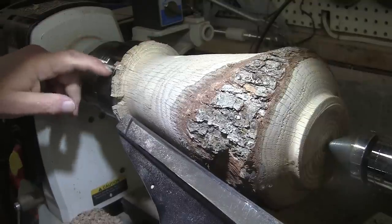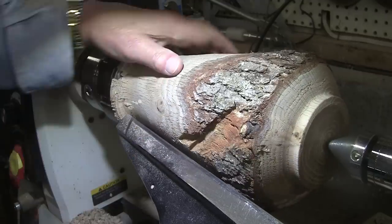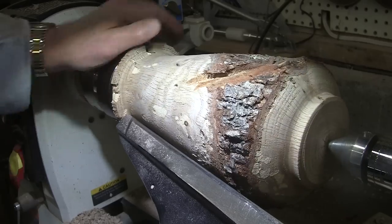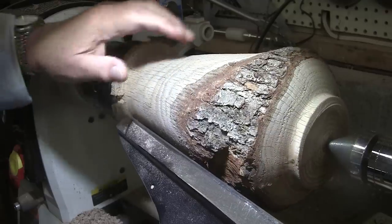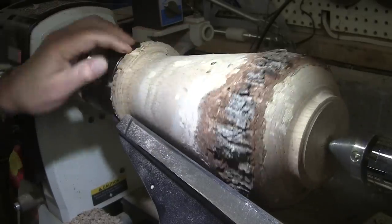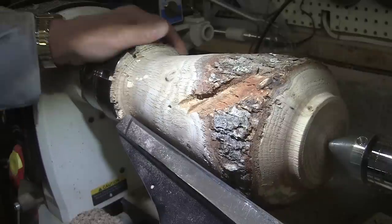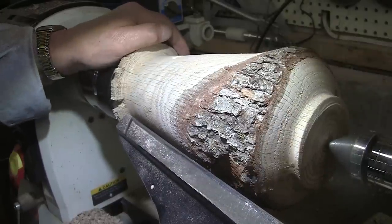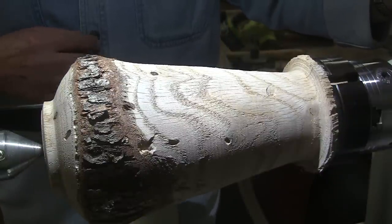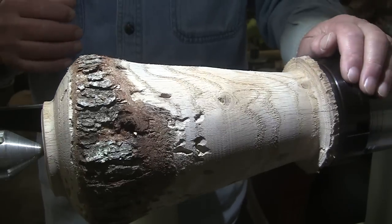I'm going to mark where my chuck jaws are gripping this base so I can get it back exactly where it is. Then I'm going to take this off and put it in the microwave for probably three minutes on and twenty minutes off, repeated several times. I don't want to get it so dry that it cracks — you've got to let it cool down, then radiate those bugs, then let it cool down again. I'll probably see you tomorrow — it's 4 o'clock and by the time I kill all the bugs it'll be 6 o'clock. It's about 56 degrees today, nice sunny day but chilly.